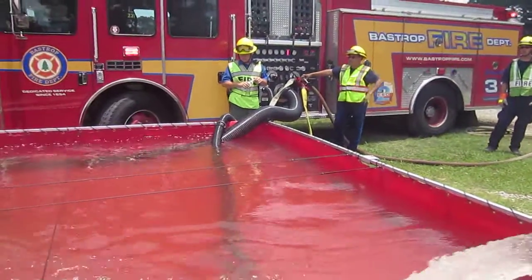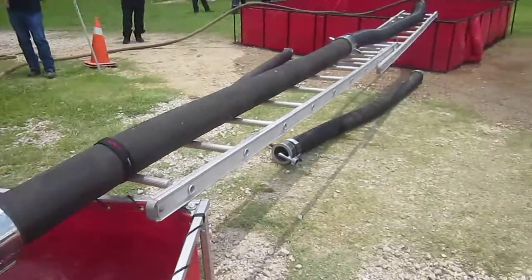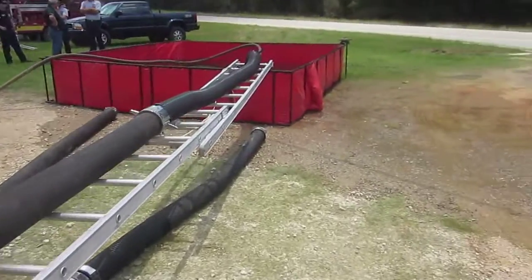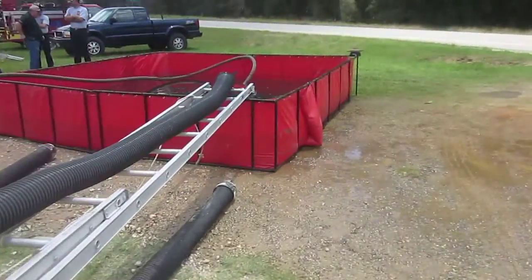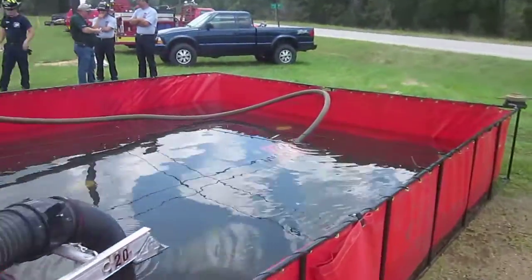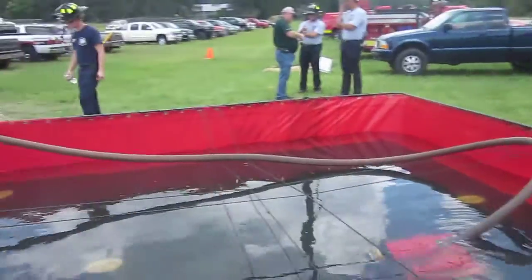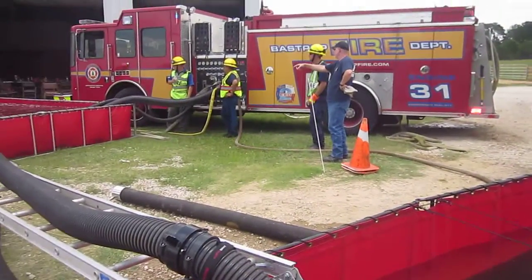He's got a 2.5 and a 6-inch coming in. And again, a really good stream. If you notice, they got the hose laid along a ladder. And we come back and you can see that they're using a Kocheck low-level strainer, and that's being fed by that length of inch-and-three-quarter hose.